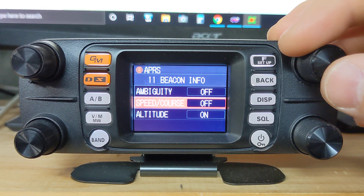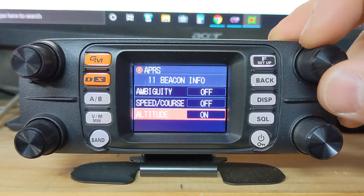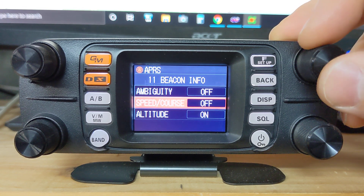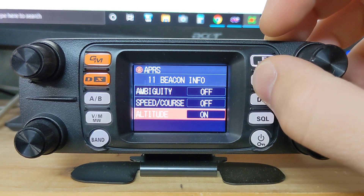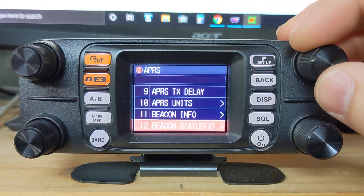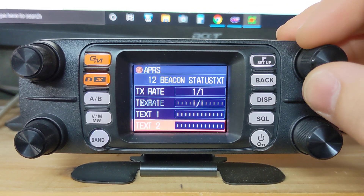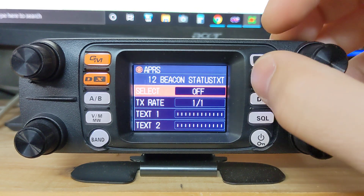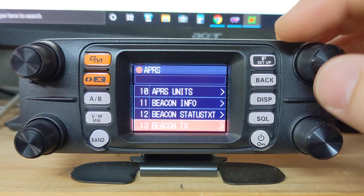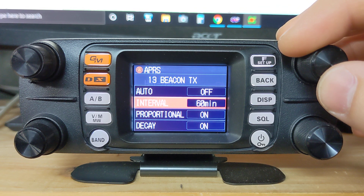I have speed and course set to off, just since I'm using this as a base station — we're not going to worry about sending out my speed and course. Altitude I can send, which shows how high I am above sea level. Beacon status text — you can put in custom text that you want to beacon out. Beacon transmit is set to off, interval 60 minutes, just because it's a base station.